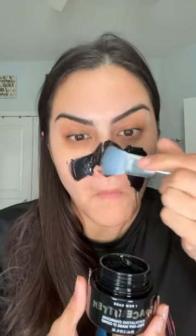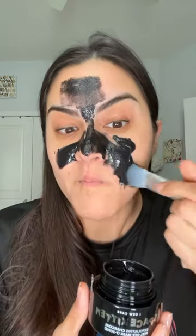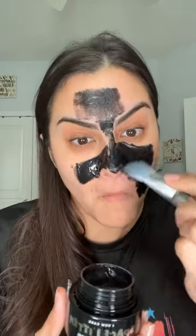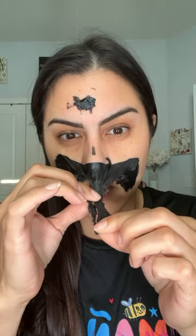I apply this mainly in the areas where I have larger pores and really want to exfoliate those areas. You leave this on around 20 to 30 minutes and are able to gently peel it off. It does have charcoal and sapphire to give a brighter complexion, and I just love the exfoliating properties that this gives my face.